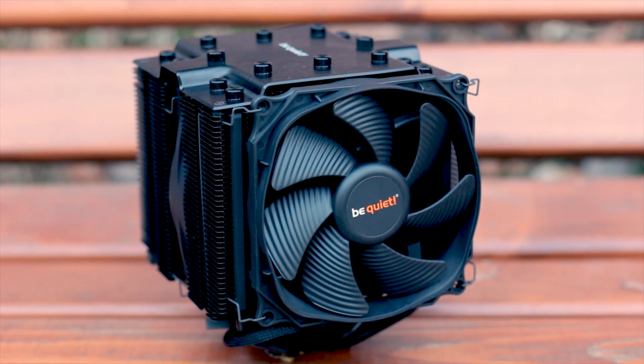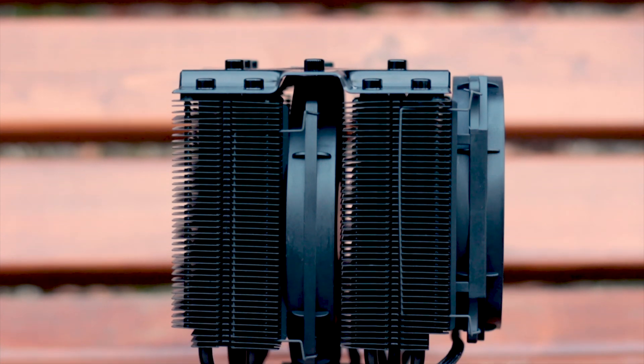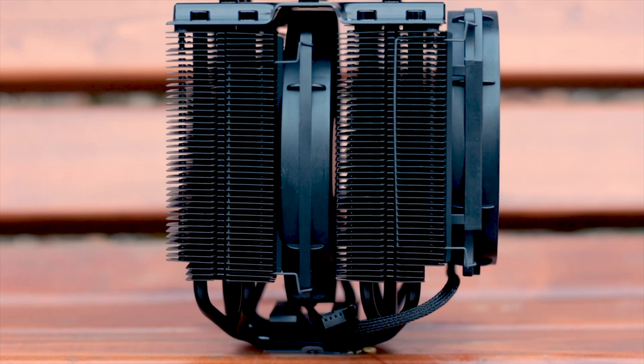It also includes a third set of fan clips by default. The heatsink features a dual tower design and uses 90 airflow-optimized cooling fins, with 45 fins stacked on each tower.